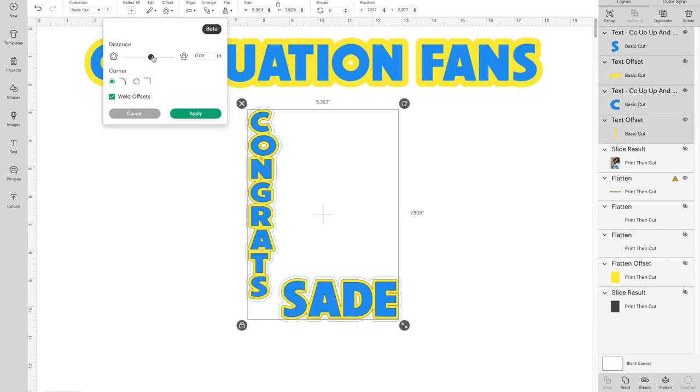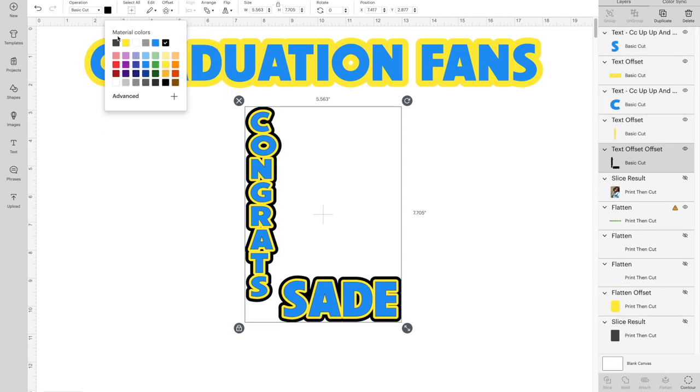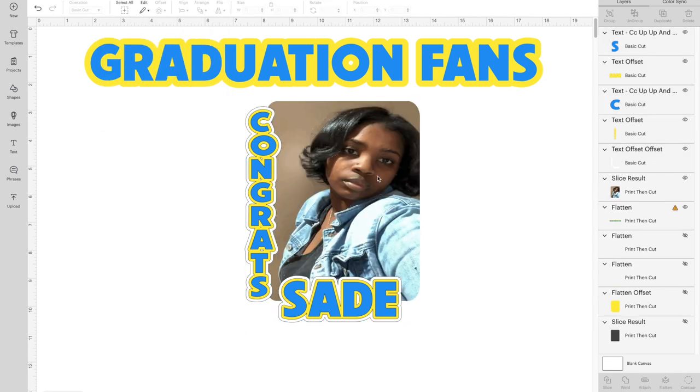Group the yellow and the blue together, then add another offset — this one at 0.10. Change the color to white. Then bring your picture back in.